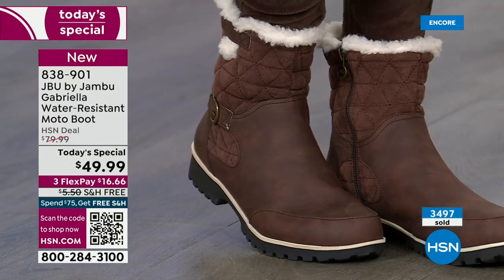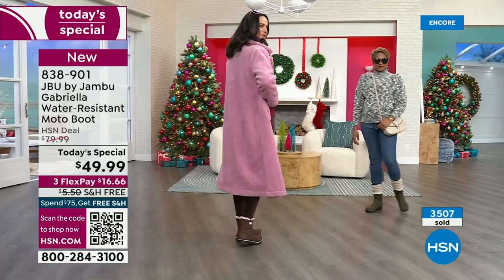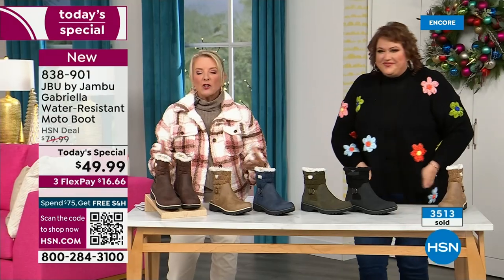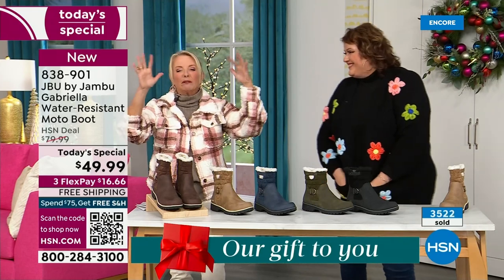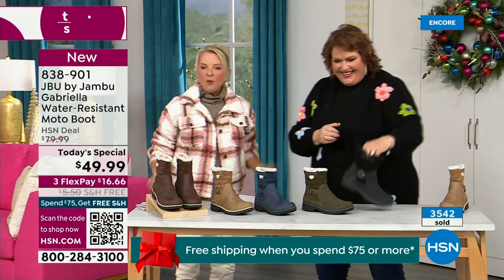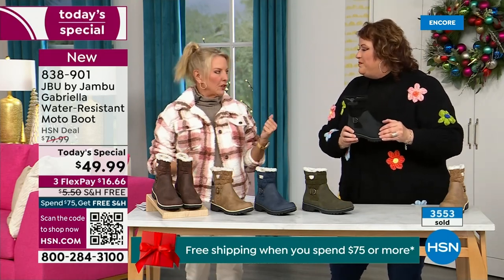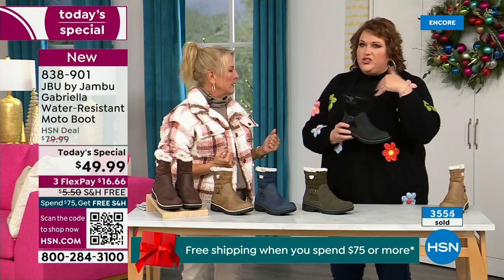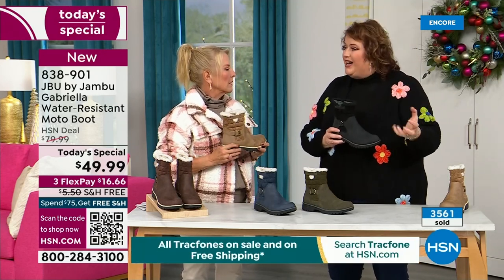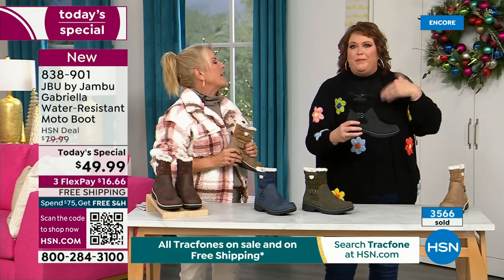A lot of times in winter we have to sacrifice style simply because the choices out there are limited. With Jambu, now you can have this incredible fun during the winter. You can walk out on the grayest, yuckiest day and go, 'I feel cute today. I'm warm, I'm good, my feet are dry, I'm happy.' And you know why? Because to do features like water resistancy and all this other stuff, they start to pull back on the fashion element — they eliminate the bells and whistles because those extra elements drive up cost.